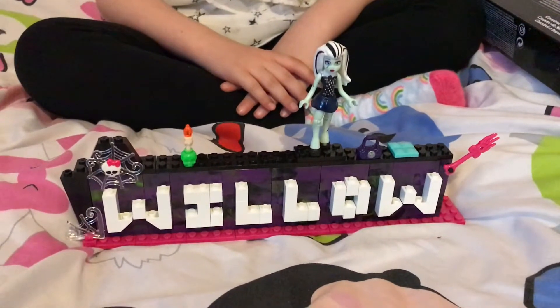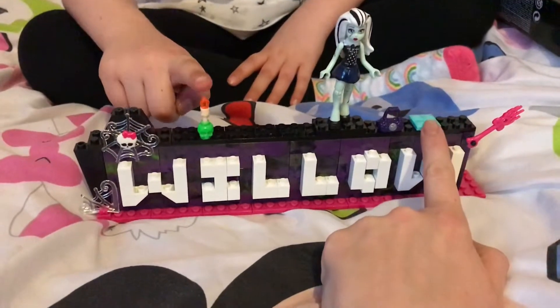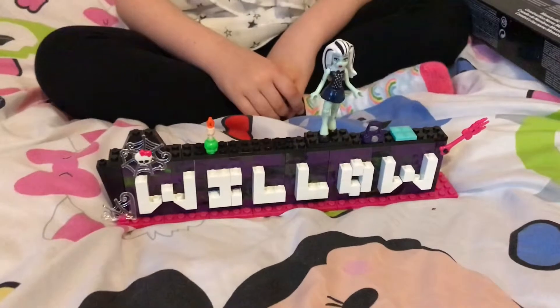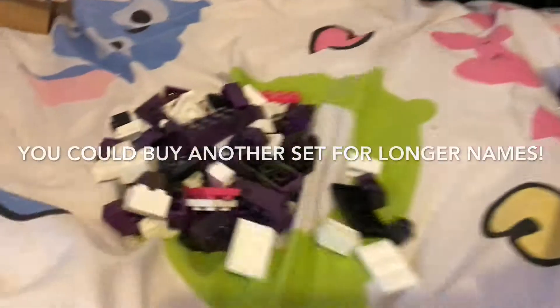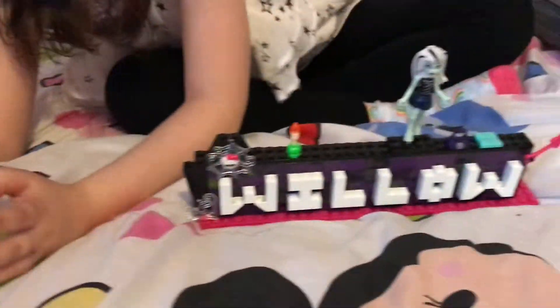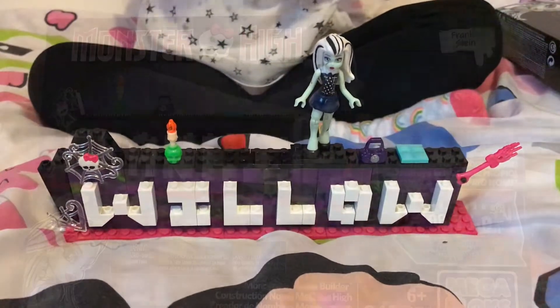So this is our finished name builder — we've got Willow. She's got a nice little seat that she can sit on, and she's got a stand as well. We've popped that on top because the base is a bit wobbly. You can build up to eight letters, so we've got lots of pieces of letters there — extra parts. And there we go, there's our cool Willow sign. Monster High. Yay!